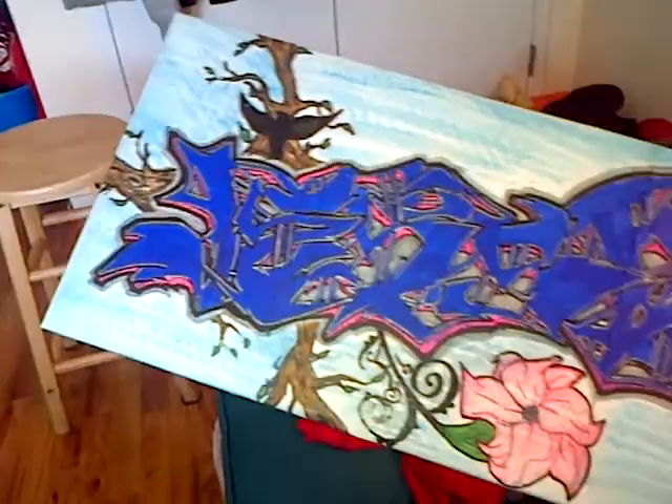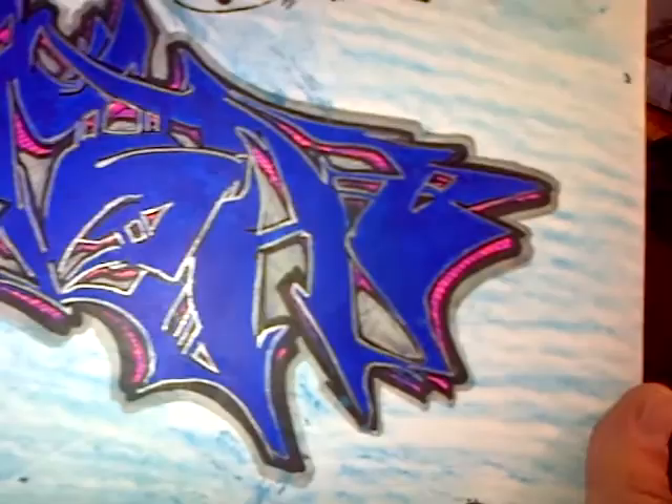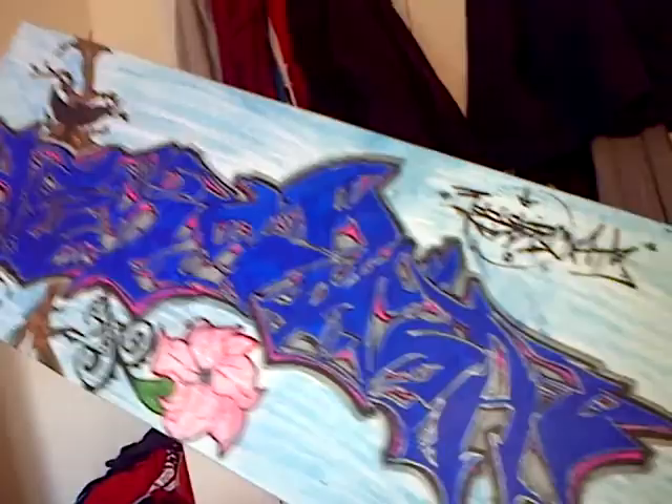Here's a canvas I just finished for my boy — he made it for his girl. It says Jessica up there, got my little logo on it. I put a flower design, some trees, some leaves, and a bird. He told me to hook it up however I thought, so I did. He didn't complain, so I figure he likes it. These go for twenty dollars each.